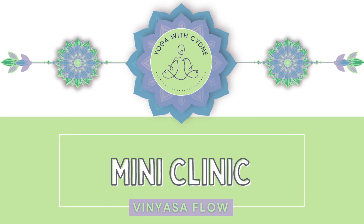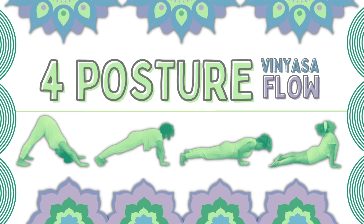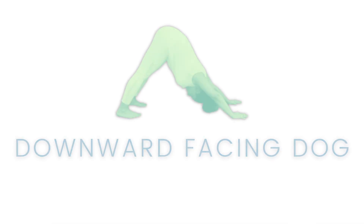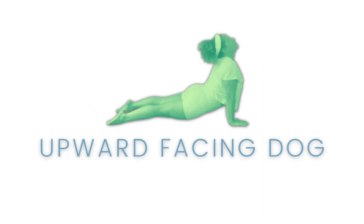Welcome to the vinyasa flow mini clinic. A staple of almost every American yoga class these days is the vinyasa sequence — a flow made up of four different poses: downward facing dog, plank, chaturanga, and upward facing dog.